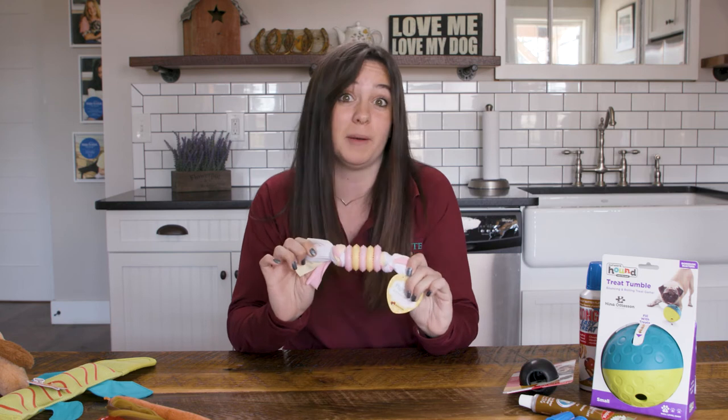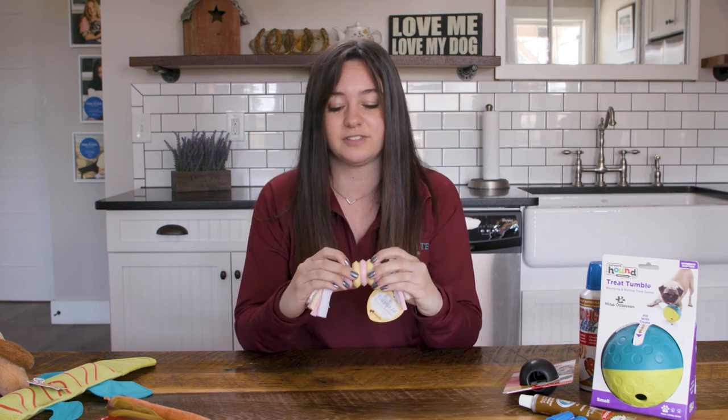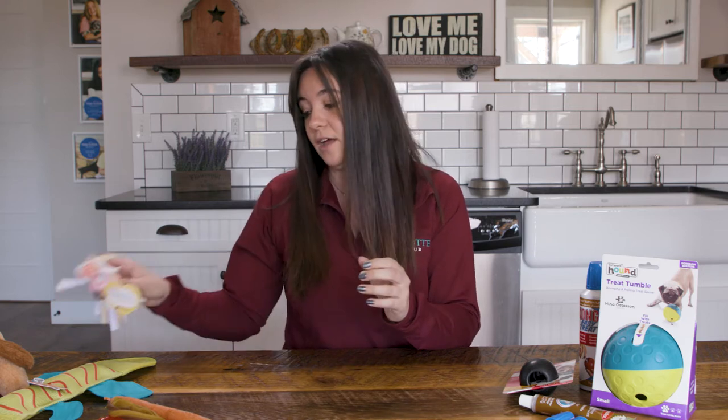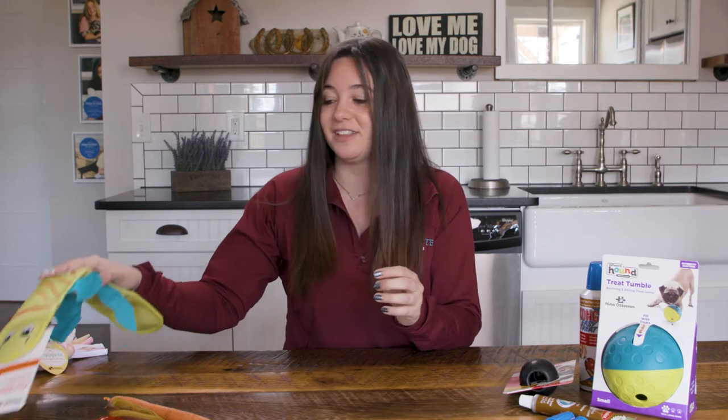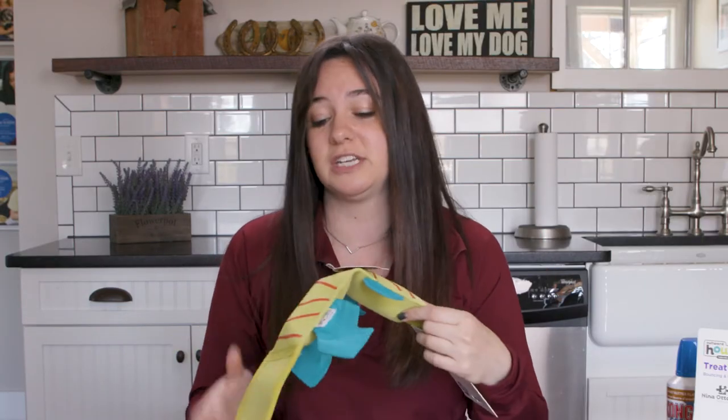It is great to have interactive toys — something you can play with with your puppy. It can bond you with your puppy. We have this soft rubber here that they can chew on and it is safe for them. A brand that we love at The Dog Club is Outward Hound. It is canvas, it is double stitched, and it is safe for your puppy during play.